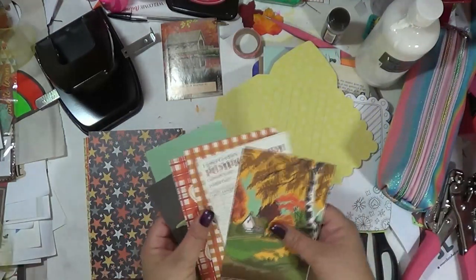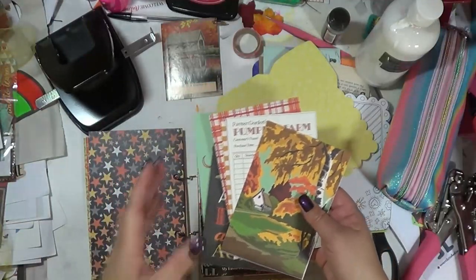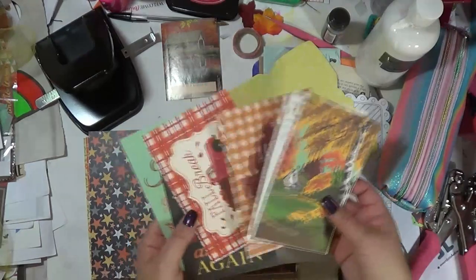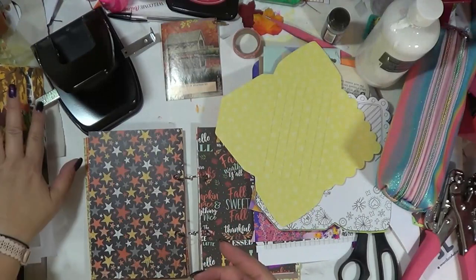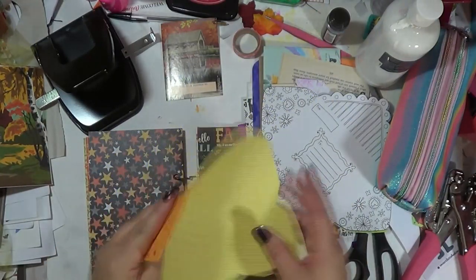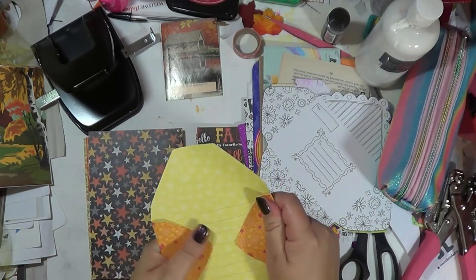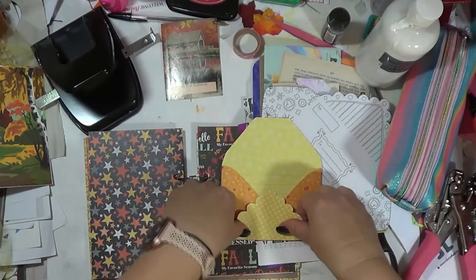These papers are very pretty — I've hoarded this from a line by Carta Bella. Look how gorgeous that is — almost like a watercolor paint-by-number. I've had this paper in my stash for a long time. I'm going to put it in the pocket up front because I'm not really sure where to include it in the journal yet.